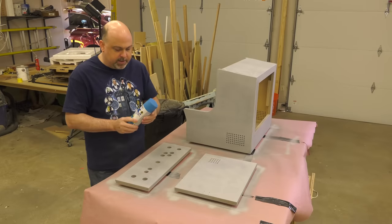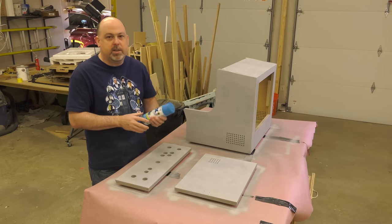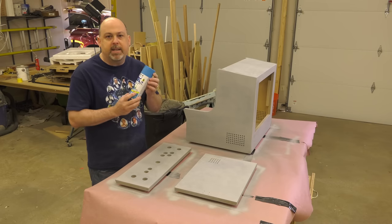For the paint on this cabinet, I'm going to go with this Rust-Oleum rattle can from Home Depot — it's called Oasis Blue. I think it'll look really good with the black T-molding I'm going to use. This particular paint is a satin finish.